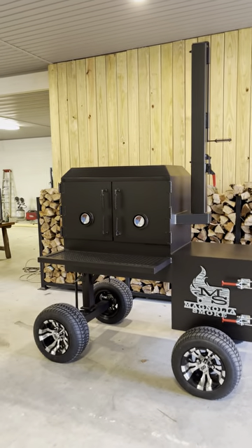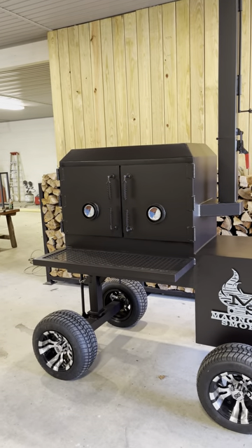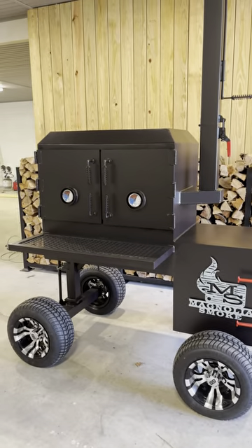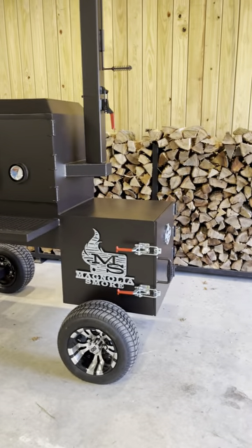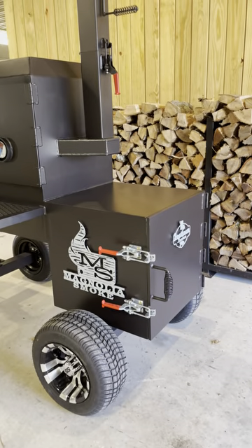It's basically just one of our backyard offsets. The cook chamber is 36 wide by 22 deep by 30 inches tall. It's all quarter-inch steel. The firebox is insulated — it's double wall quarter with two inches of insulation on the inside.